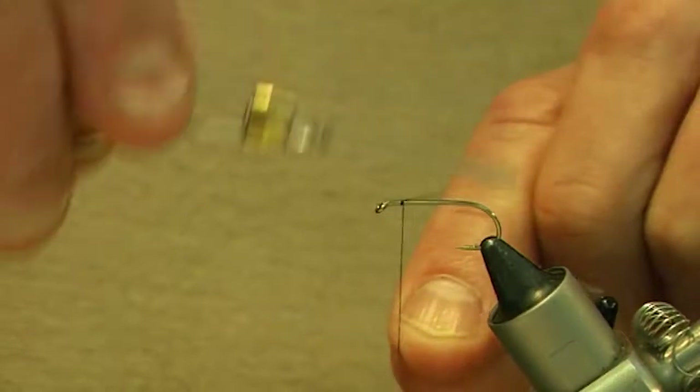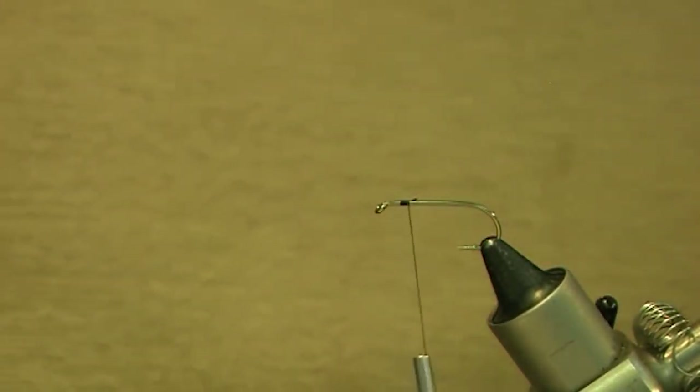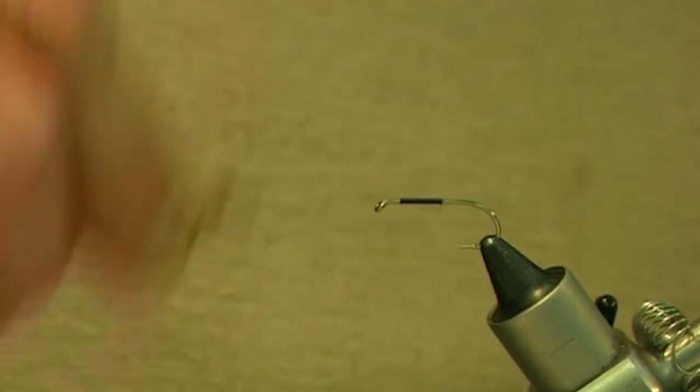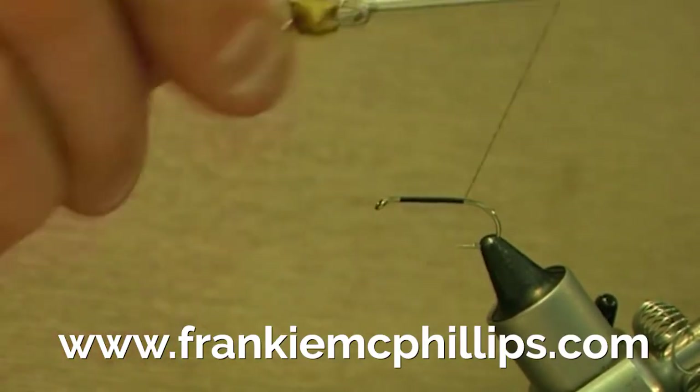We start this fly as before, again about an eighth of an inch behind the hook eye, and we take the tying silk so it can close in even turns right down the hook shank like that, to give a good base for the fly.